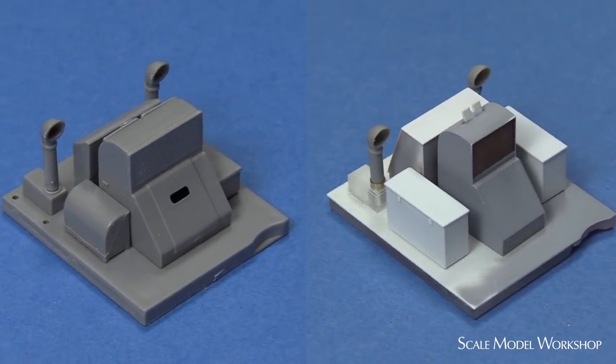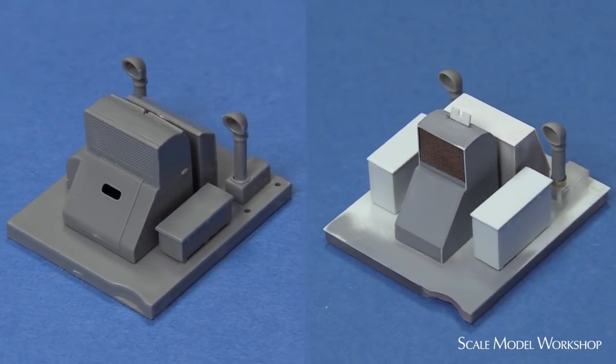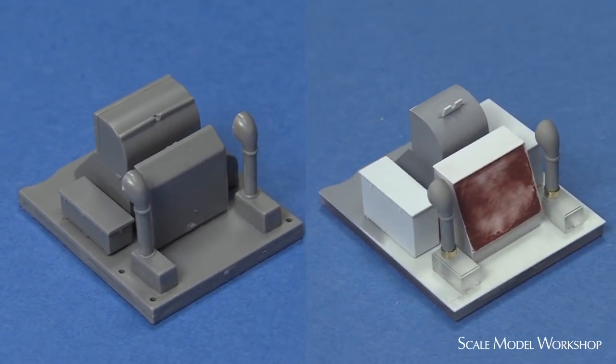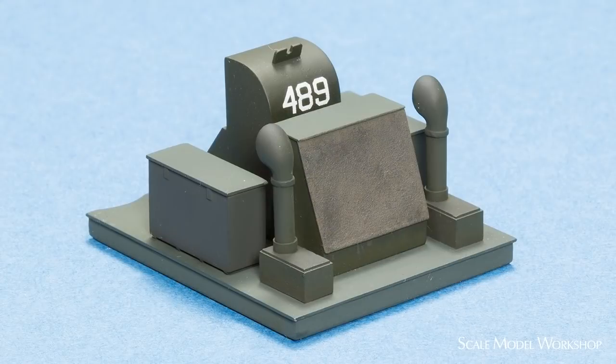The new storage boxes were made up using the same technique of sheet styrene over a wood block. The bases for the other two ventilators were machined from acrylic. In reality, the deck of the engine hatch should follow the camber of the main deck and not be flat like the kit hatch. If I were doing it again, I'd build that in. Here's the finished hatch.